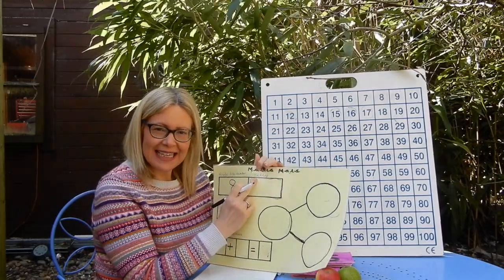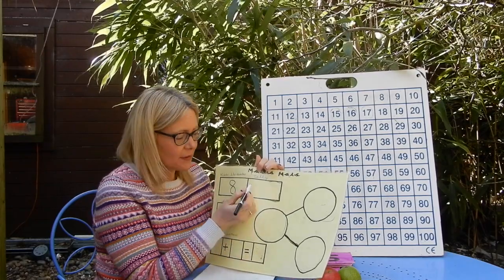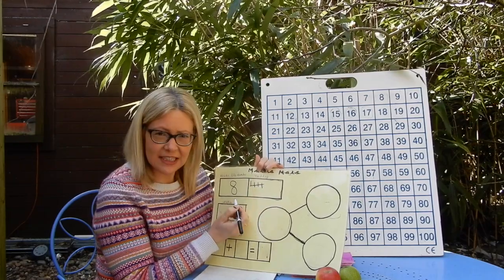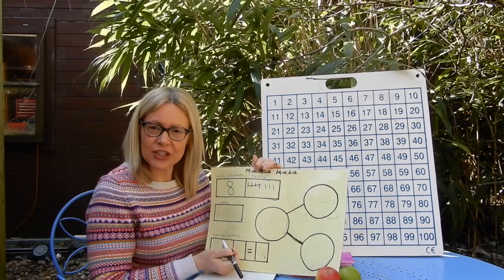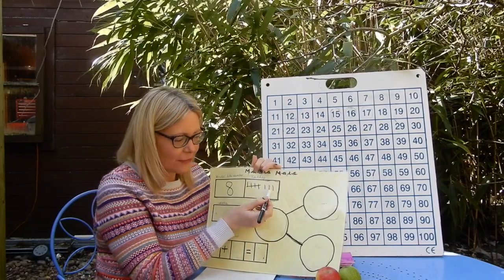Remember, tallies come in groups of five and they look like a garden gate. So for eight, I would have one, two, three, four, and number five would be a cross like a garden gate — so I've done five lines. Now I need to do six, seven, eight. So that's what eight looks like in tally: one garden gate of five lines and three more.